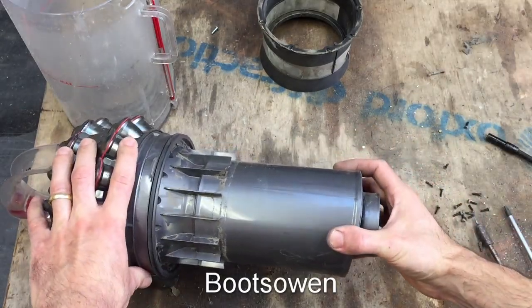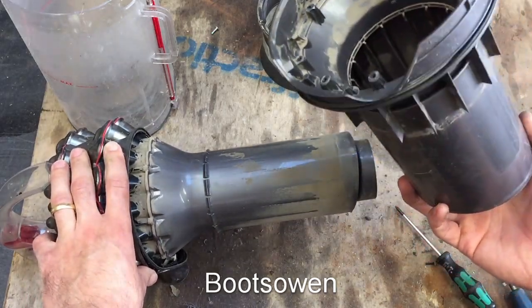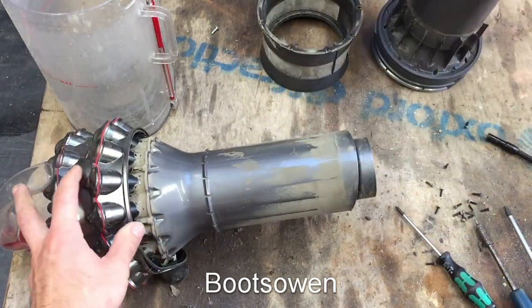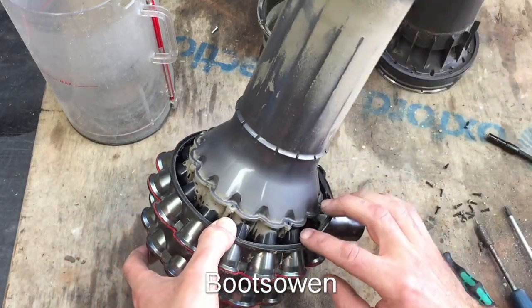Another eight screws and then that just pulls off. That's pretty good actually. So we've got two parts now that we can wash. If you're going to wash these, just do it in a washing up bowl - there's nothing more to it. Just do it the way you'd wash your dishes in the house.